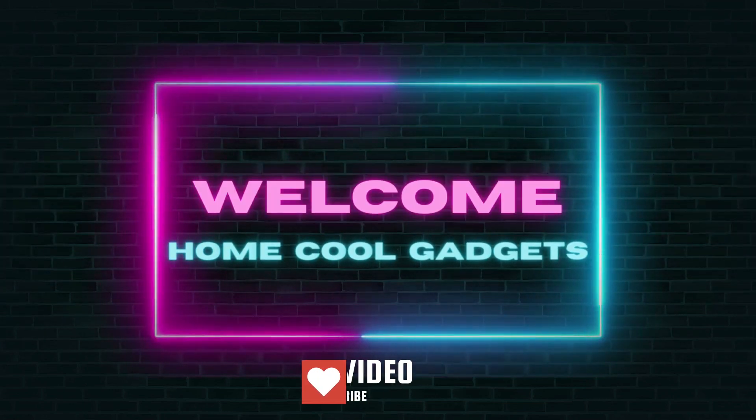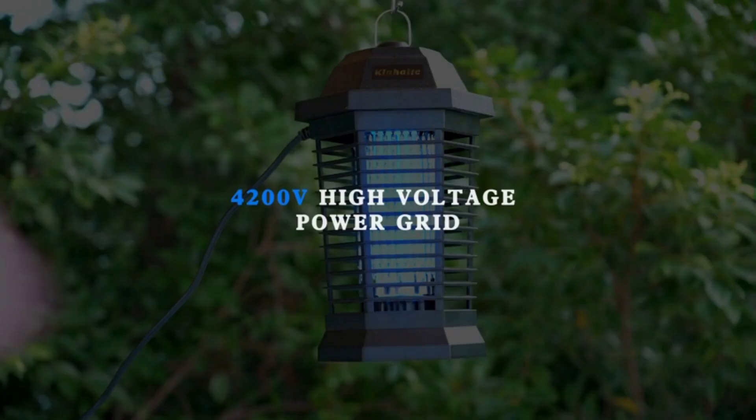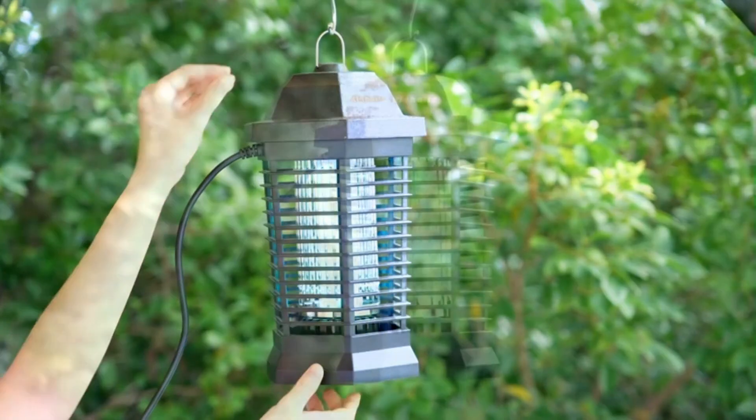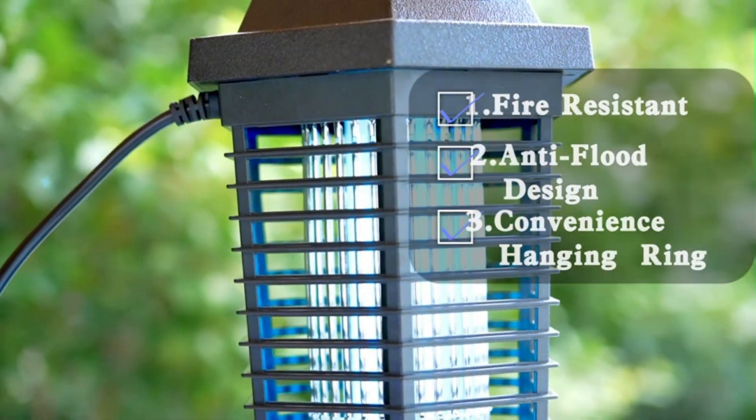Welcome to the Home Cool Gadgets channel, where you can find the latest gadgets that came in the market. Warm weather, and therefore mosquito season, is upon us, and headache-inducing citronella candles are powerless to stop it.